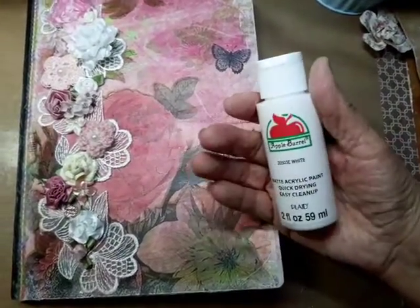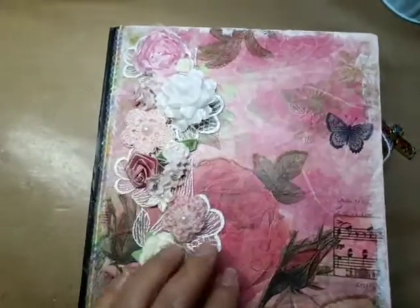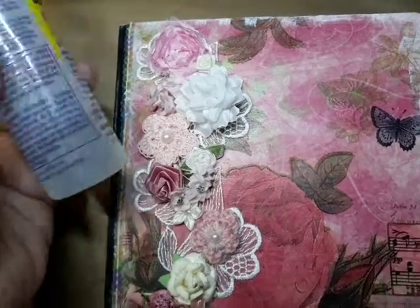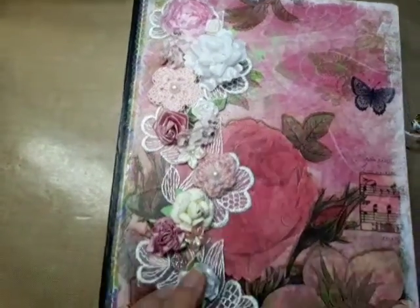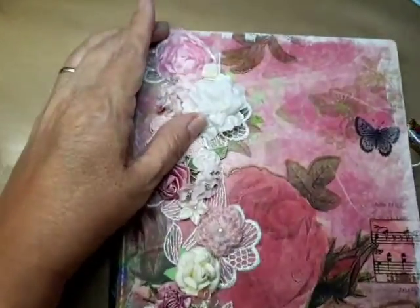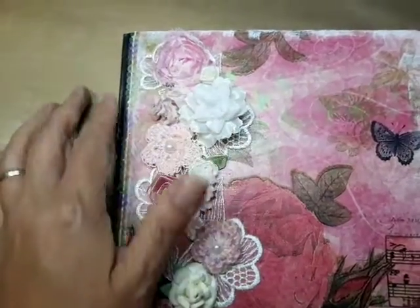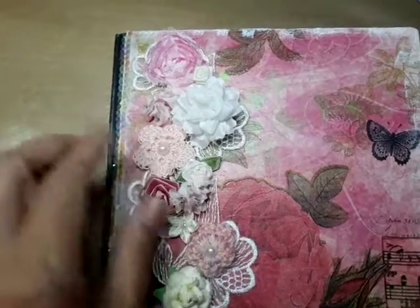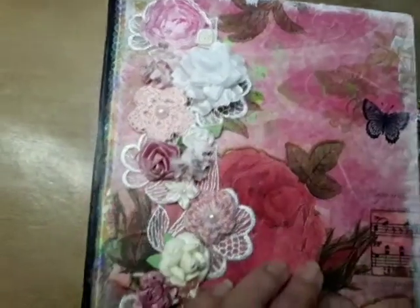I did a little distressing with some regular acrylic paint — Apple Barrel white. I'm going to bring you in a little closer so you can see the flowers. I always use my fabric tack, and I tacked this applique here that goes all the way up to the top.